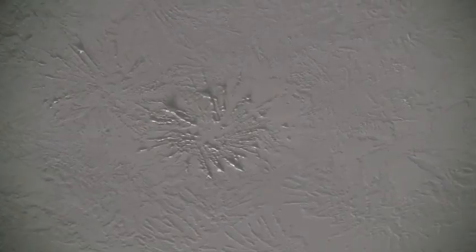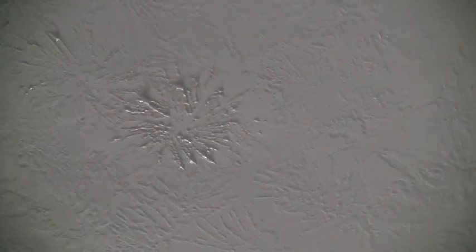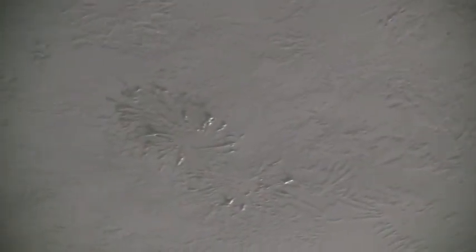Now we're going to let it dry and then take a look at it and see if we need to go back over it with another pass. On the second pass I added a few more designs where it was too flat. Another way to knock it down is to just place the material up there, let it dry, and then sand it back down.